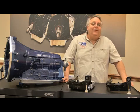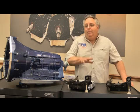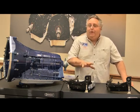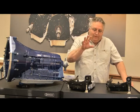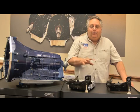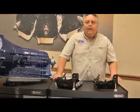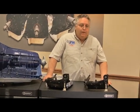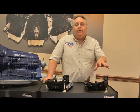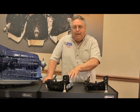Hi and welcome to the latest edition of TransTalk. Today we're getting into the meat and potatoes on this transmission. We've got some pretty expensive parts sitting out here — this is where the brains are on this transmission. I've got two almost identical parts. Let's look at the one here on the left. This is PA68300, called the lead frame. The lead frame is the electrical interface between the controller and the valve body itself.